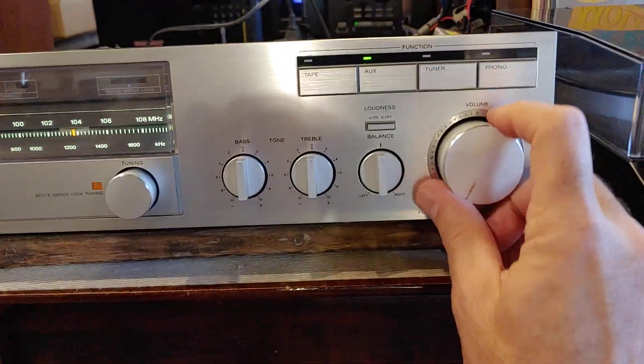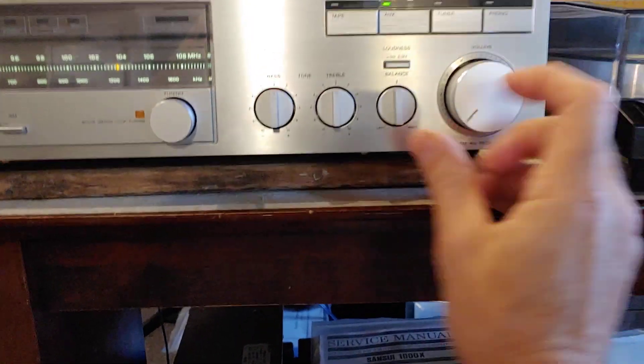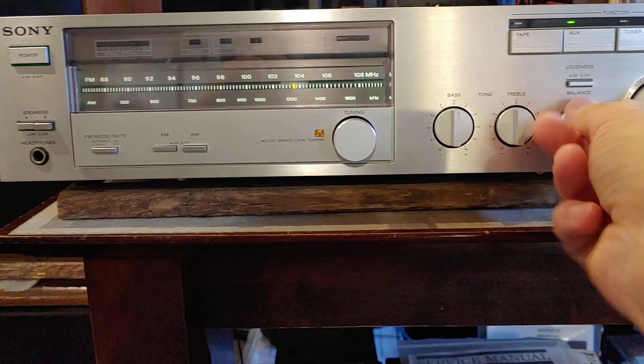I'm going to go to AUX input, which is from a CD changer in the background there. There's a clean right, there's a clean left.